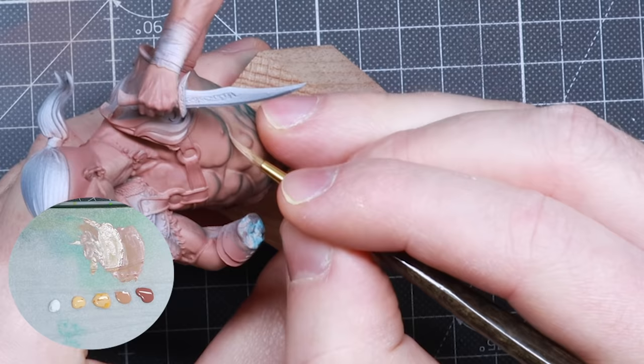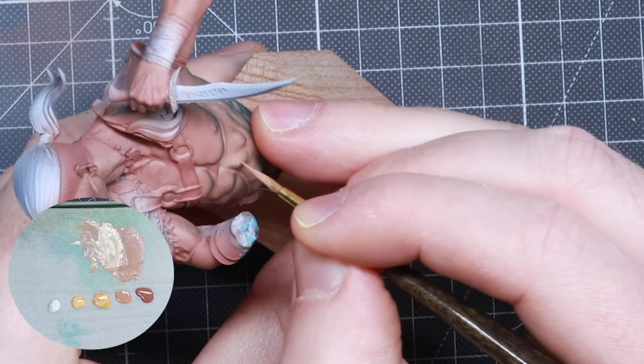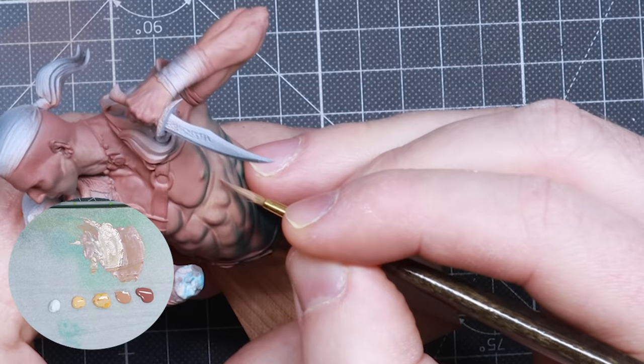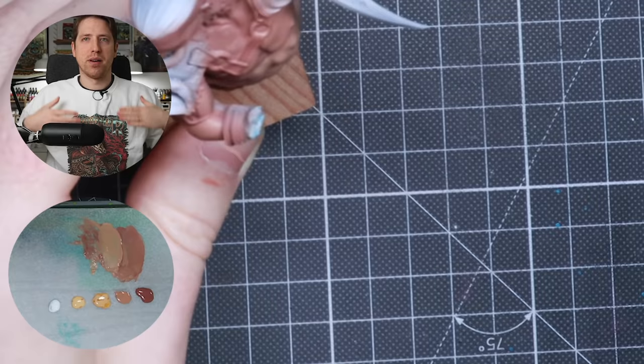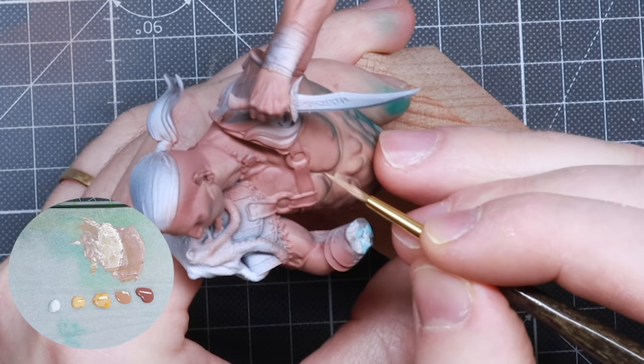Another thing to notice is that I'm not painting anything that's in shadow. So I'm not painting anything underneath the arm because that would be in shadow — that would be Bugman's Glow only color. I mean highlighting both locally on, say, a chest area, but also from the whole miniature general shape — having it brighter on the face and chest than on the bottom or underneath the arms.